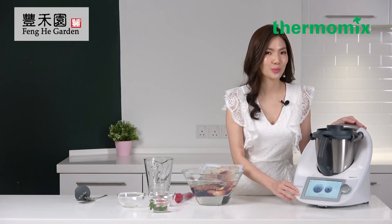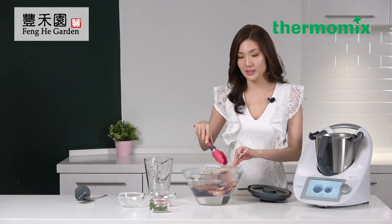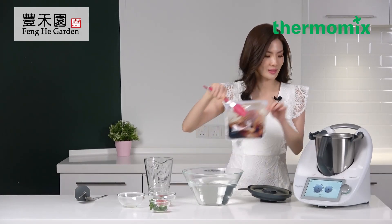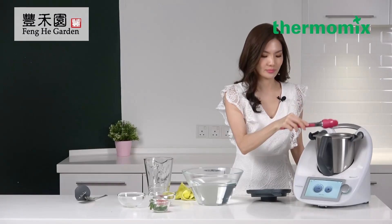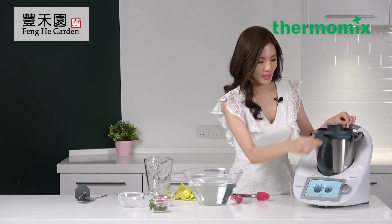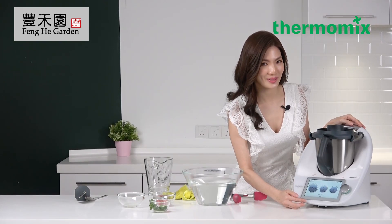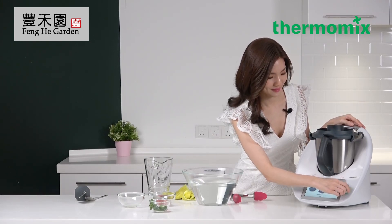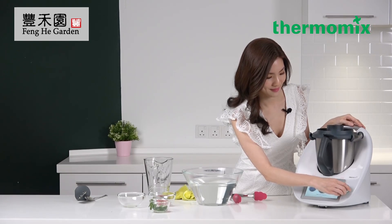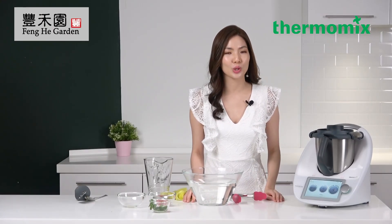It took about 10 to 15 minutes to warm up the water. Next, I'm going to place the stasher bag into the mixing bowl using tongs because it's hot. Ensure the bag is resting on the blade cover. Then go to the sous vide mode and set the time for 1 hour and 15 minutes at 75 degrees. Remember to activate reverse mode.